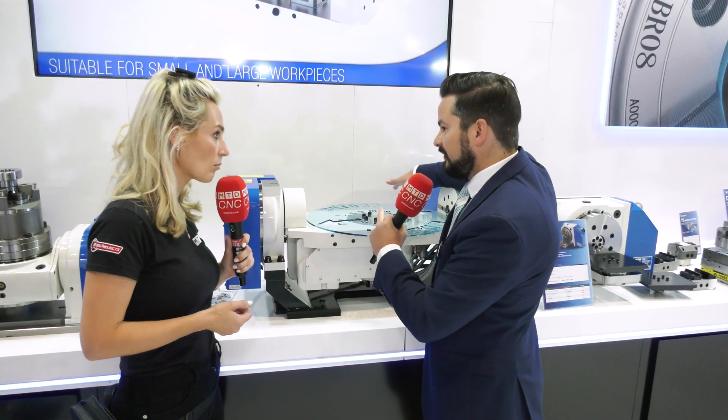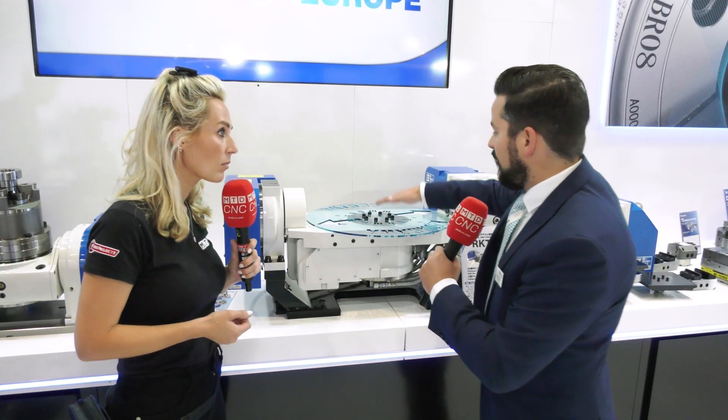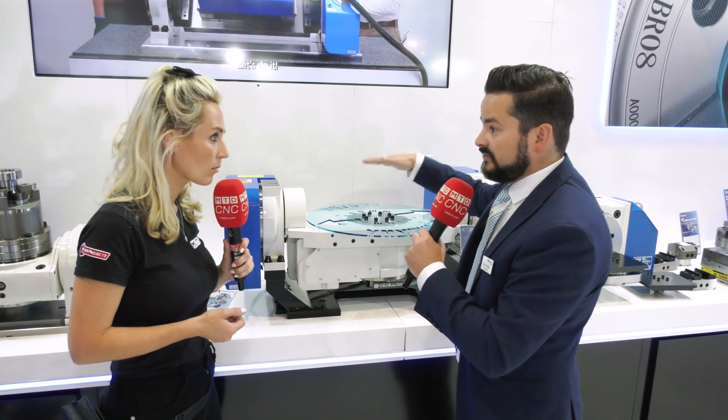So Hamish, this is the latest development from Kitagawa. This is our brand new RKT500 rotary table. Straight away I'll show you that it's capable of holding a 500mm workpiece with a height of approximately 270mm.